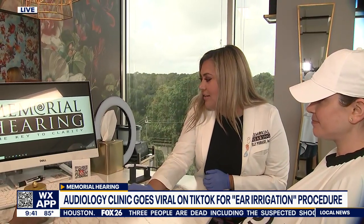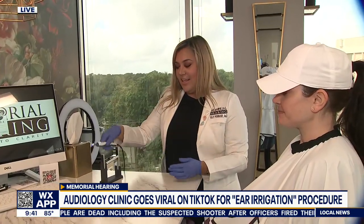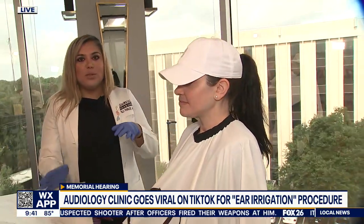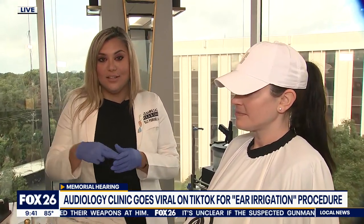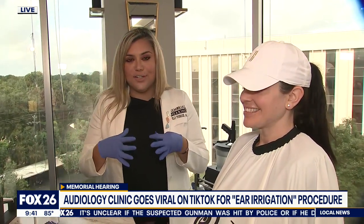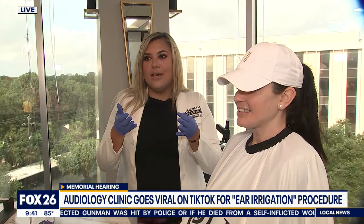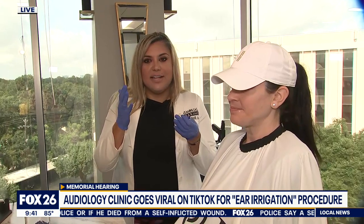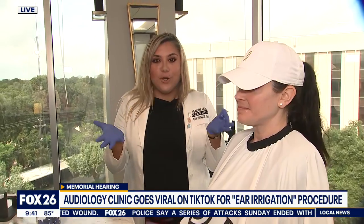Can this actually help hearing if it gets rid of that muffled sound? Yes — there are some people who literally come here thinking they have hearing loss and that they need hearing aids, that's how significant their hearing loss feels. You can have up to a moderate degree of hearing loss just from wax impaction alone. So if you already have a mild hearing loss and then you have wax impaction on top of that, you can have a severe hearing loss, most of it due to just earwax.